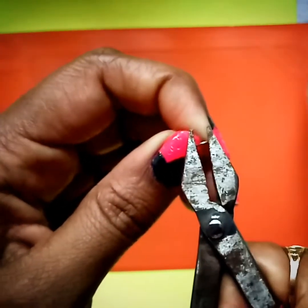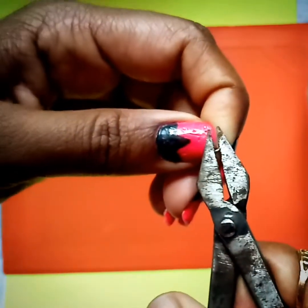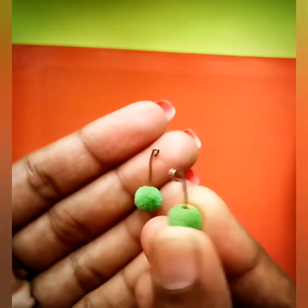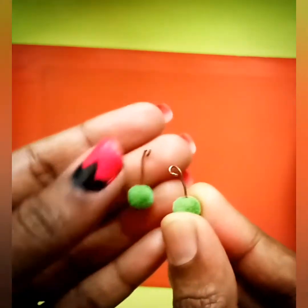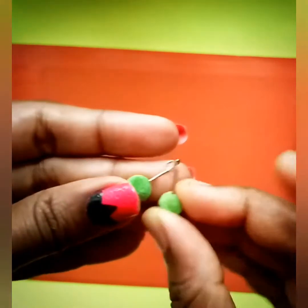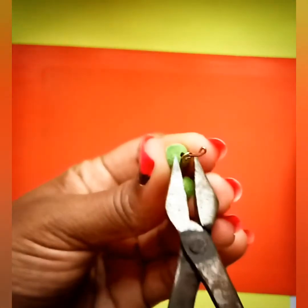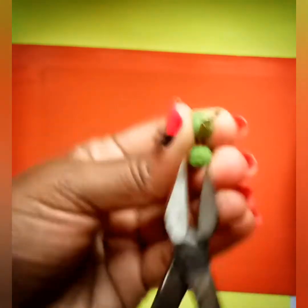We twist the two more. This is a complete twist and I will insert it in the same way. Then there is a gap and you twist it up and press it.